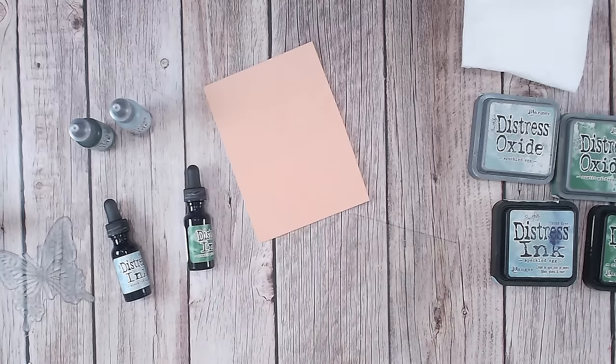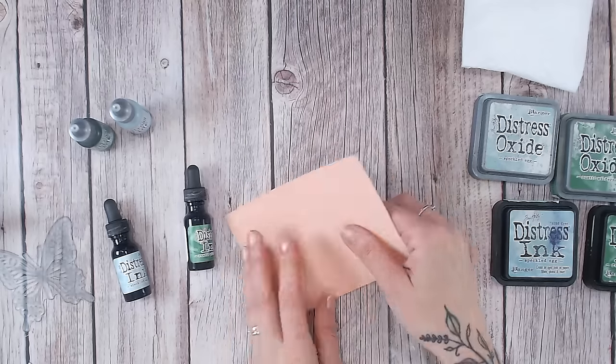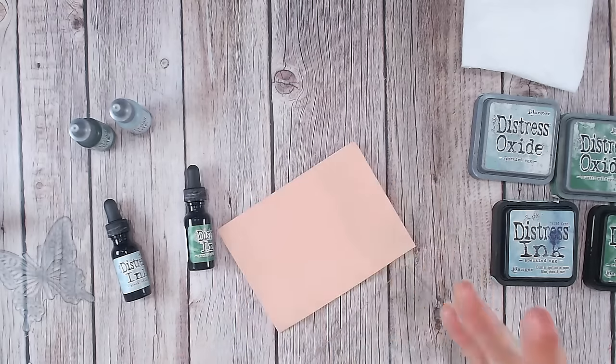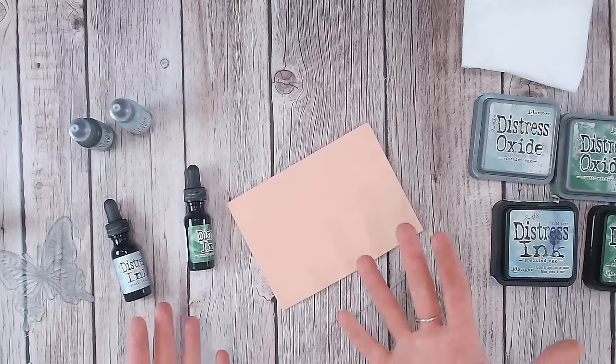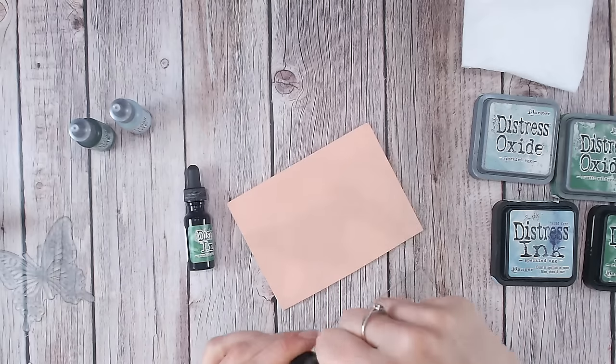Let's delve into how else we can use these reinker bottles. First, let's create our own ombre ink pad — you can create this in absolutely any colour you have the reinkers for. I'm going to work with inks rather than oxides for this one, and I'm going to use a piece of craft foam, like children's craft foam. I buy it in a huge pack of multicoloured foam because I'm using it for techniques like stamping, and it doesn't matter what colour it comes in.